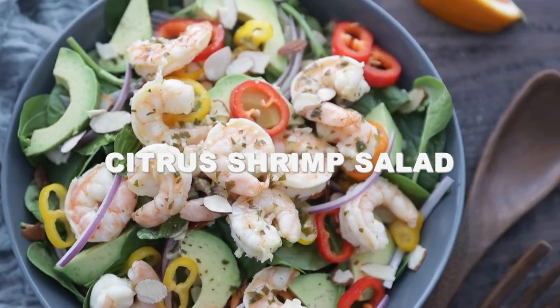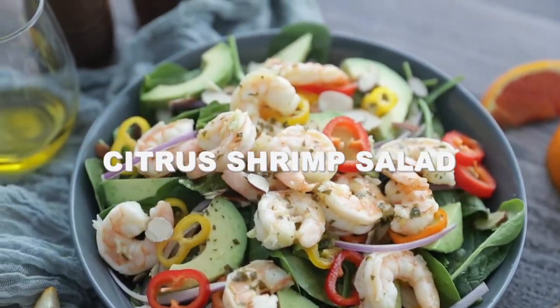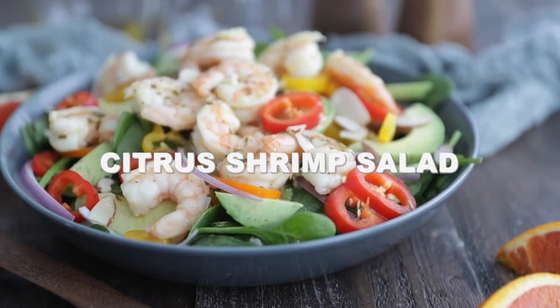Hey, thanks for stopping by. Chef Billy Parisi here with Heinen's, and today I'm gonna show you how to make a tasty citrus shrimp baby spinach salad.